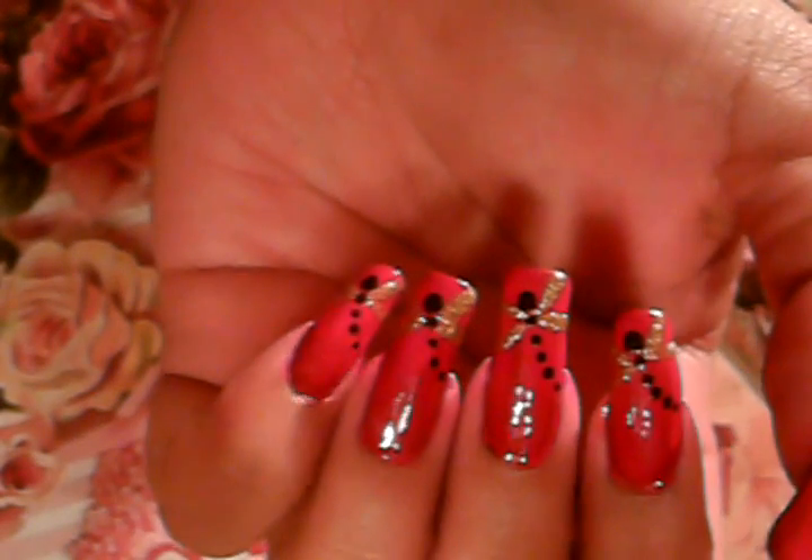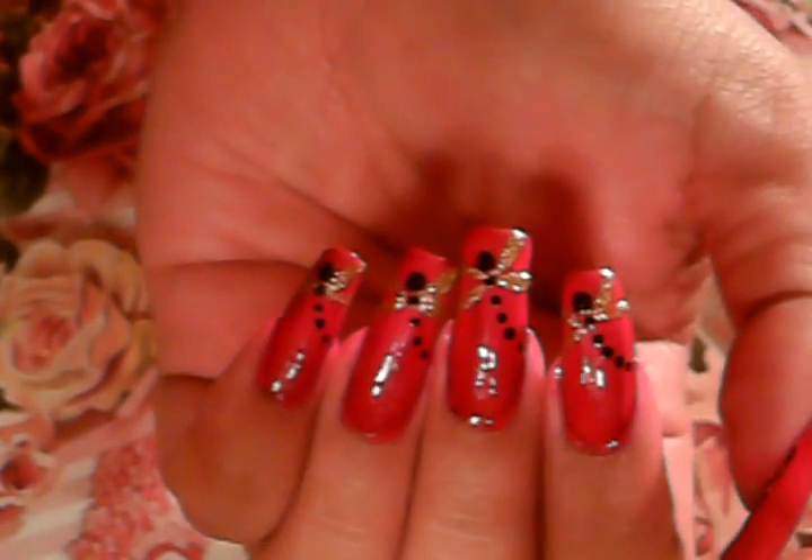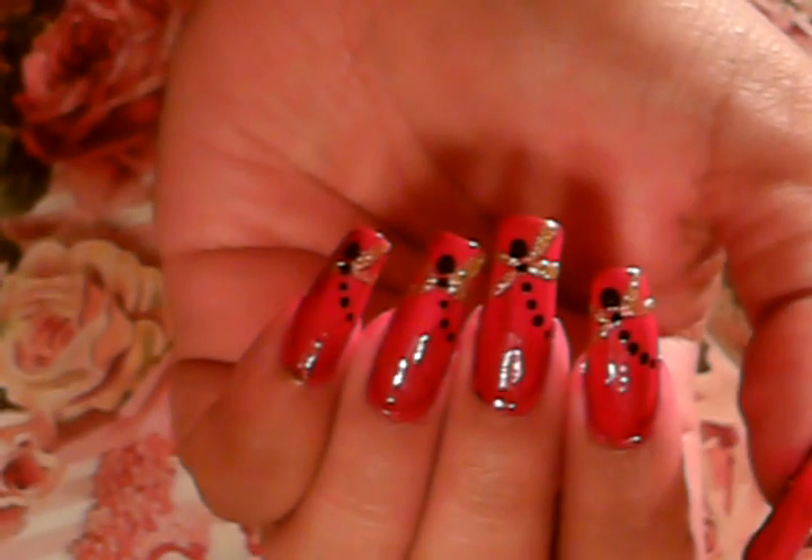Hi you guys, this was a request to do a dragonfly. I chose a red background, you guys can choose any color you want. It's a dragonfly with gold wings, it's really easy to do. Let's get started.